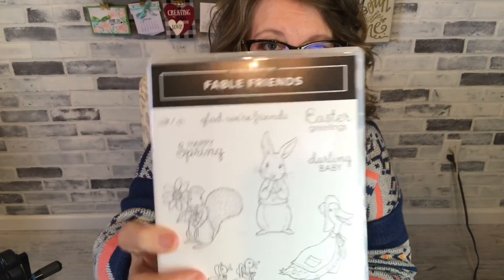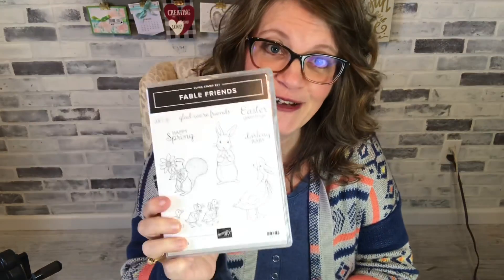I have a fun card I'm gonna show you today. It's actually the second or first depending on when I post them and when you see them. I'm gonna use this at Fable Friends and if you've seen the other video I think it's a sleeper set because when you got your occasions catalog it was Christmas time and we were not thinking of spring, we weren't thinking of Easter, we weren't thinking of little ducks in raincoats which is what my other video is.